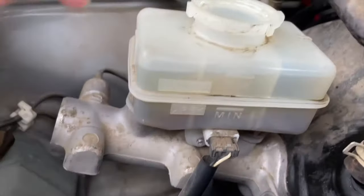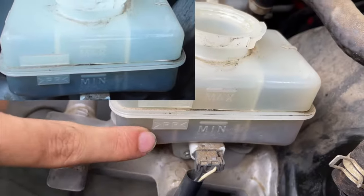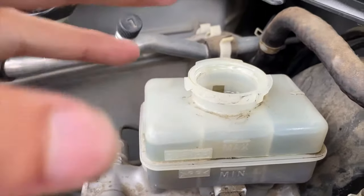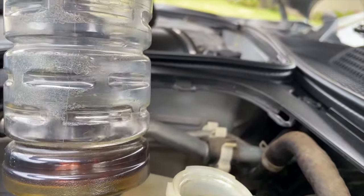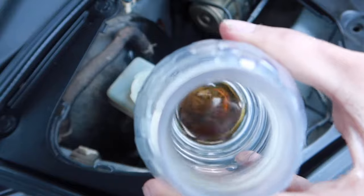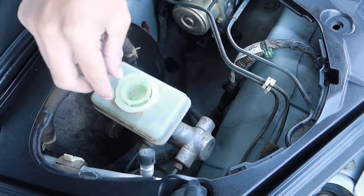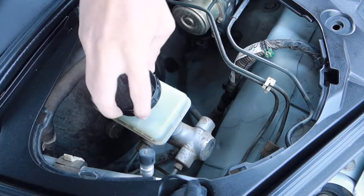You can see the color at the bottom changed — remember how it was all dark? Now we know that wasn't staining; that actually was dirty brake fluid. This is the brake fluid we took out, and I actually thought it would be a lot worse — it kind of looks like a coffee color. Put everything back together: go ahead and push down your screen filter, then put your cap on.